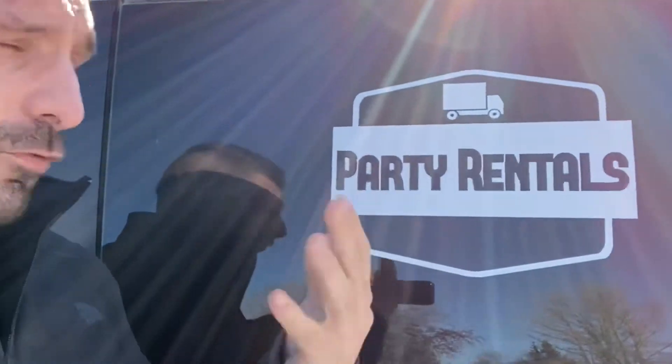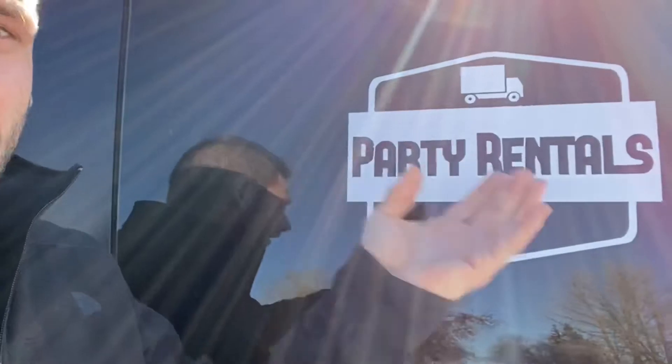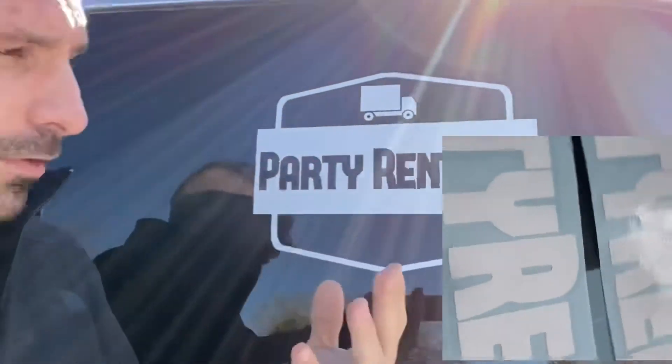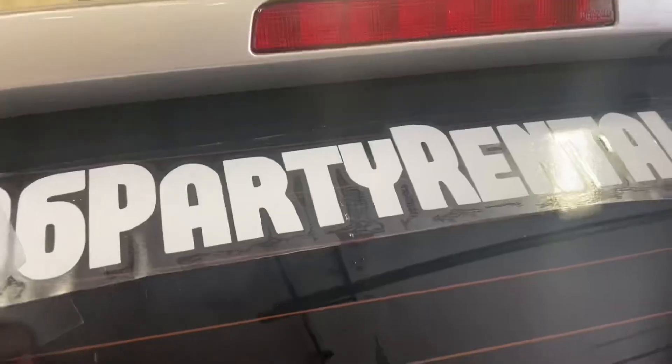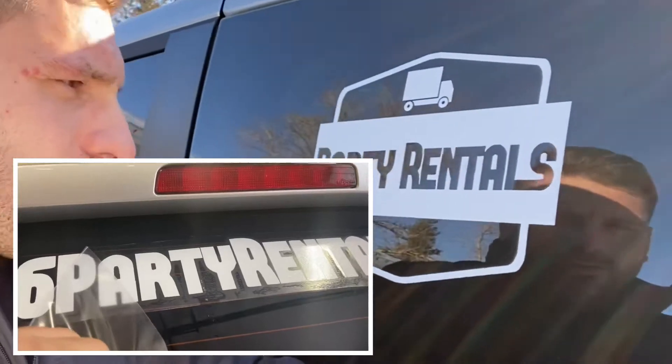It was cheap for me to do — like two dollars to make this decal — so I can just take it off and start fresh whenever I want. I'll put a nice little message here with all my information on the back, now that I know these decals are working.